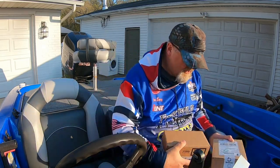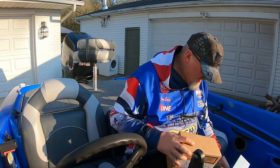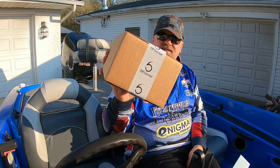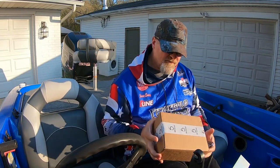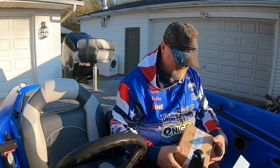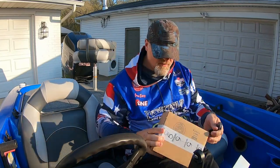Hey, what's going on everybody, welcome back to the channel. I have some Six Cents stuff in here — first let's get into this one.